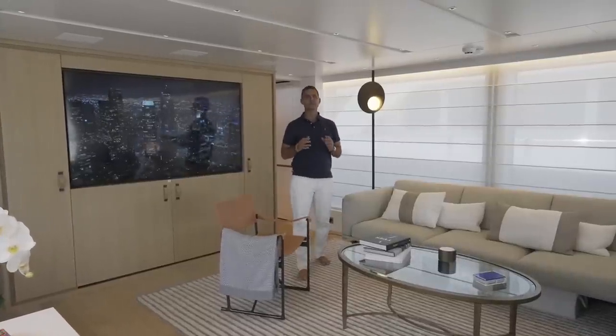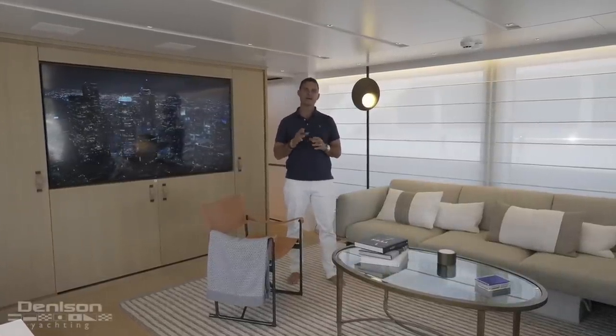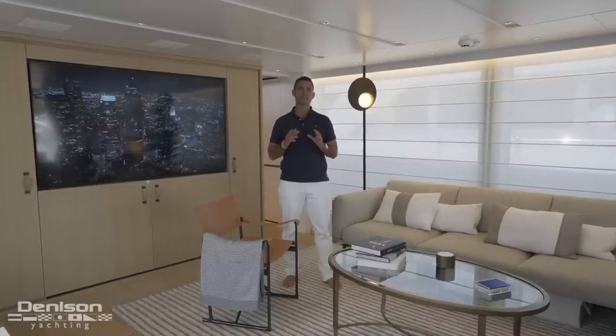Alex Clark from Denison Yachting, and today I'm pleased to showcase a new approach to the way a yacht is laid out, and that comes to you in the form of a San Lorenzo SL96 asymmetrical series.